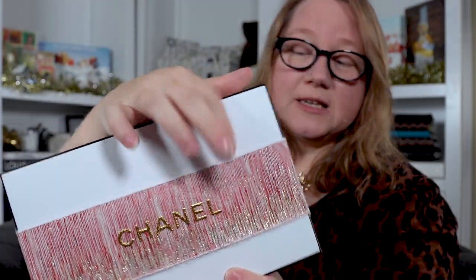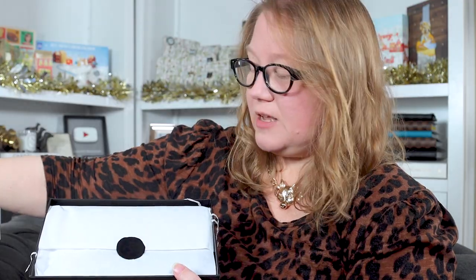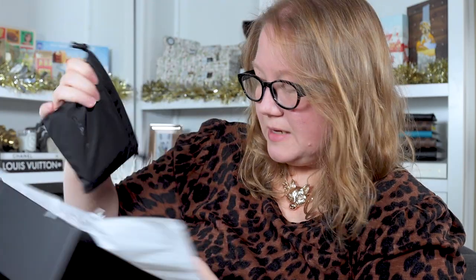Chanel! I've never had their holiday packaging before. It has this little ribbon on it, which I thought was elastic, but it is not. Even Chanel Beauty has beautiful packaging - there's the little sticker on it. Nice sturdy boxes that you can reuse, which I certainly enjoy doing. If I remember correctly from last year, this should be my samples.